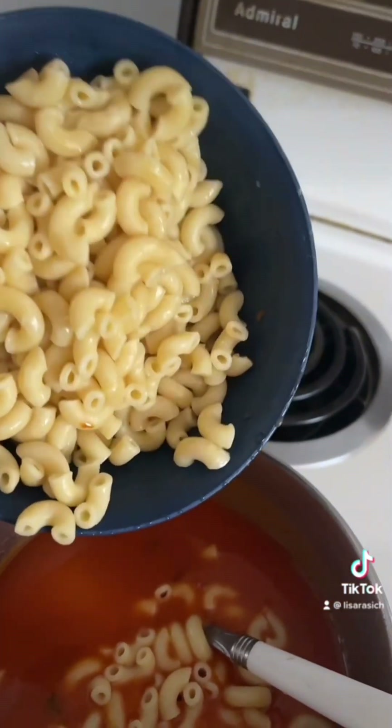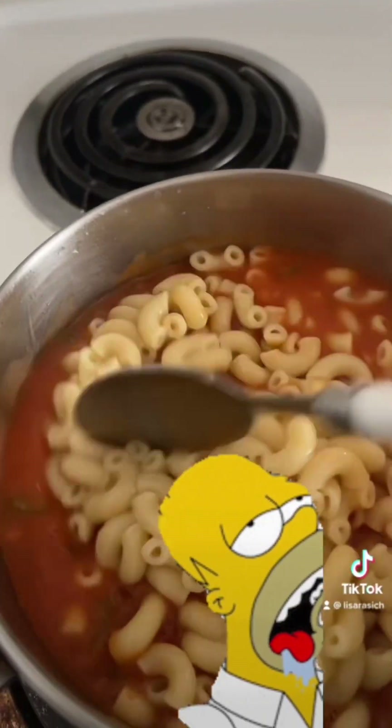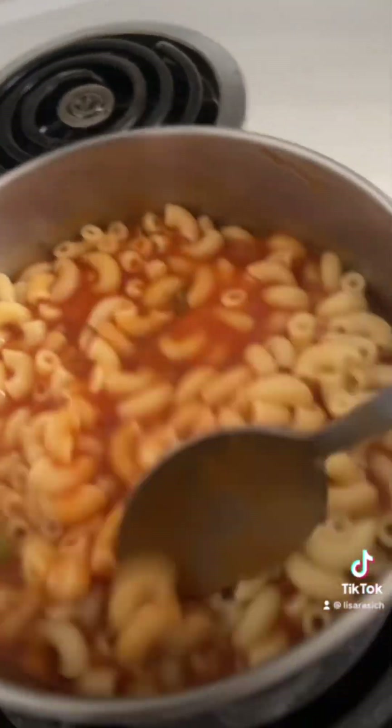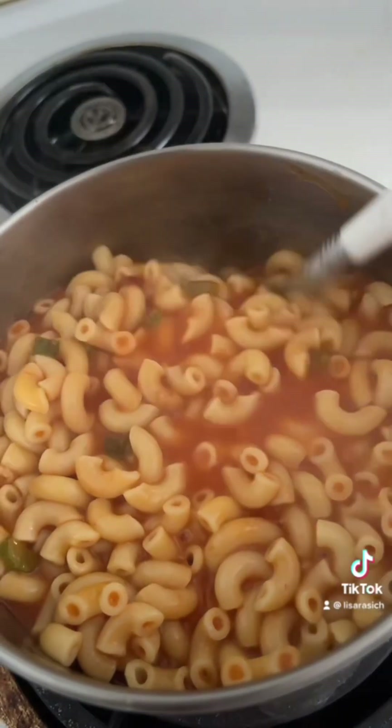Add in your macaroni and gently mix it all together. Oh, look at that — it's so beautiful.